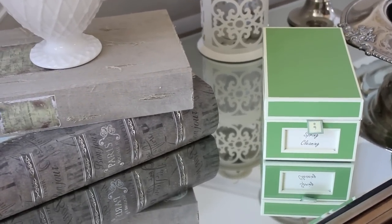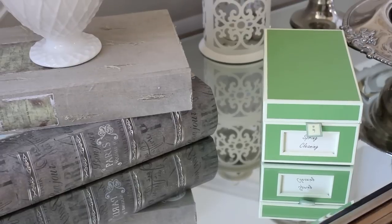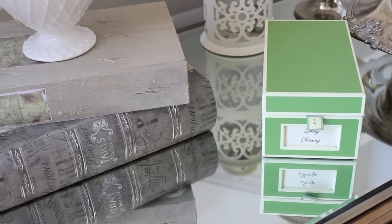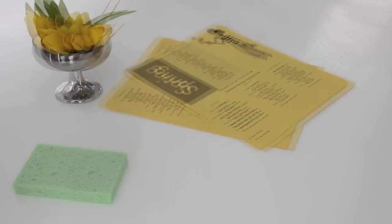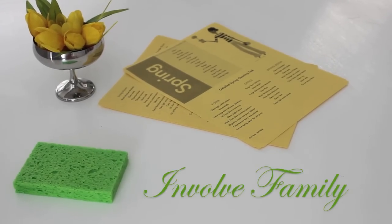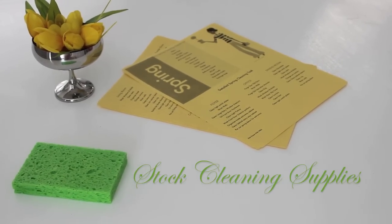You definitely want to have a list. You want to schedule times and dates for your spring cleaning season. Some other tips to look at in your planning process are: list your tasks, make a schedule, involve the family, and stock up on those cleaning supplies.